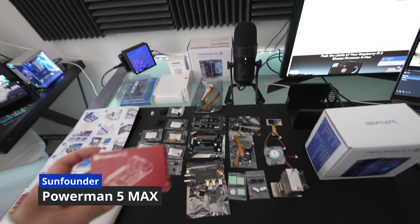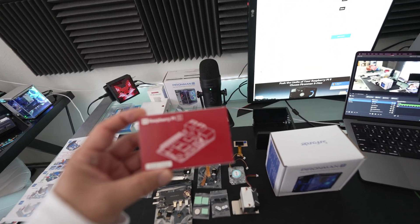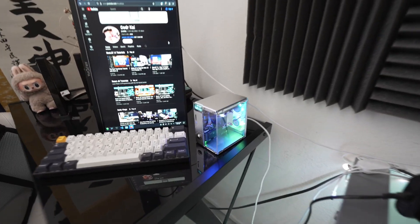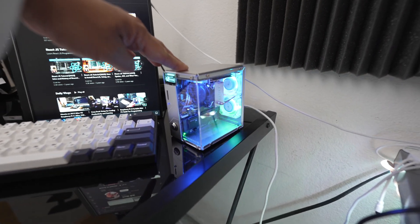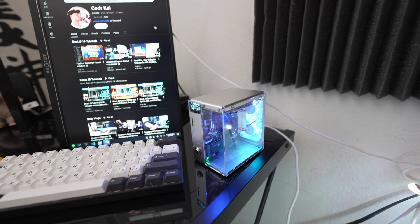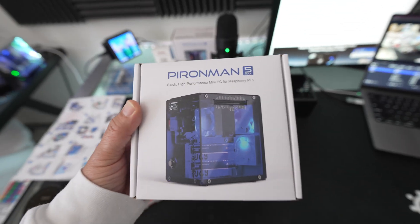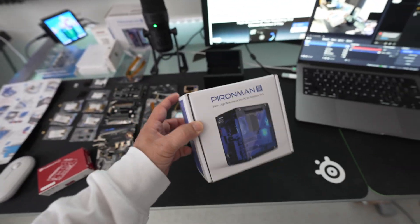I am building it with the new Raspberry Pi 5, as you see right here. And if you watched my previous video, you'll see how I built the previous Pirate Man 5 case — it is all silver acrylic see-through, looks very nice. But today we are doing the Pirate Man 5 Max: all blacked out, new features, new everything, more powerful.